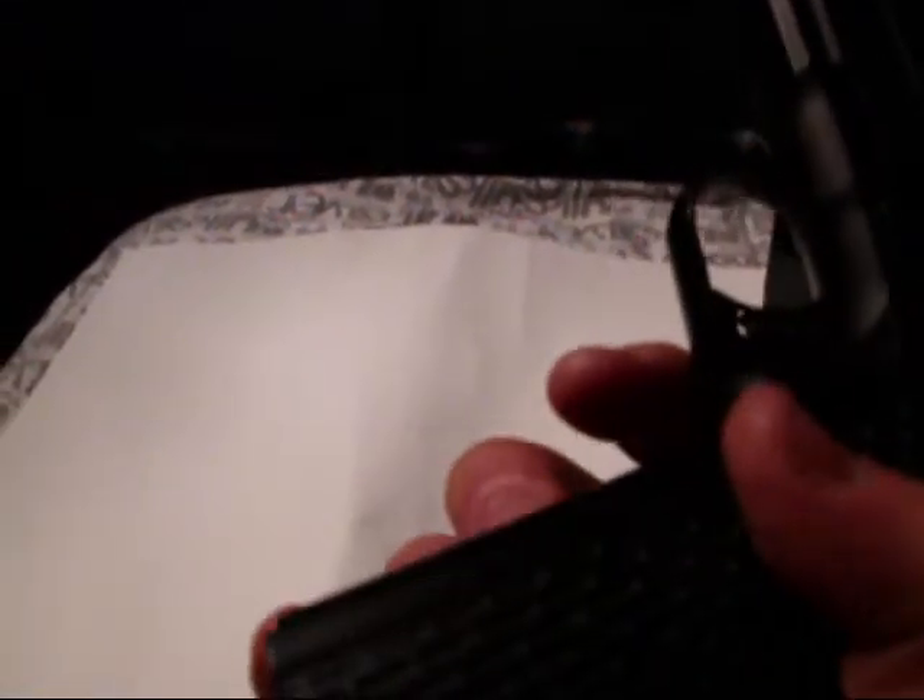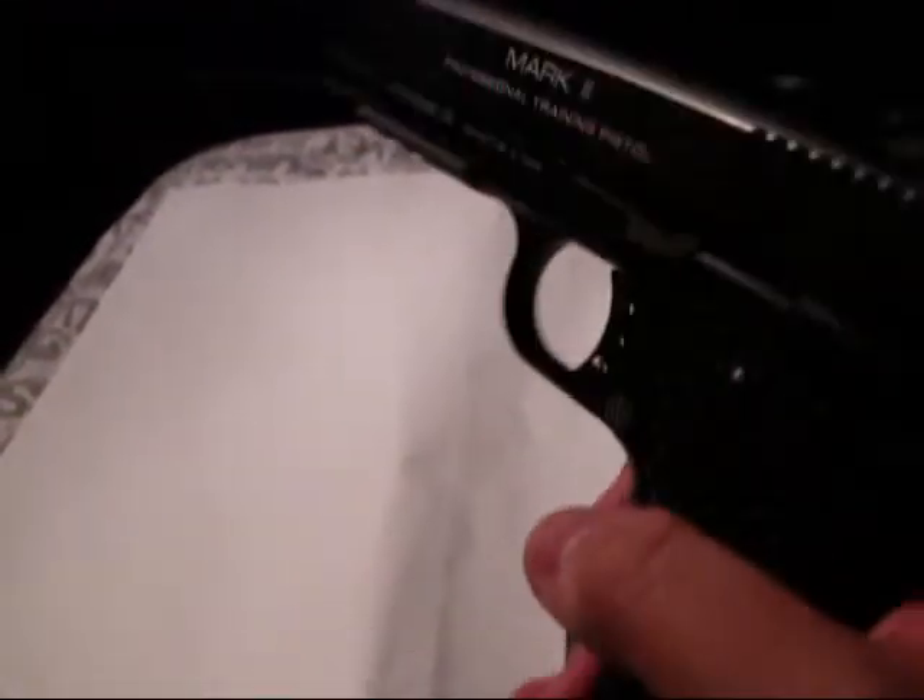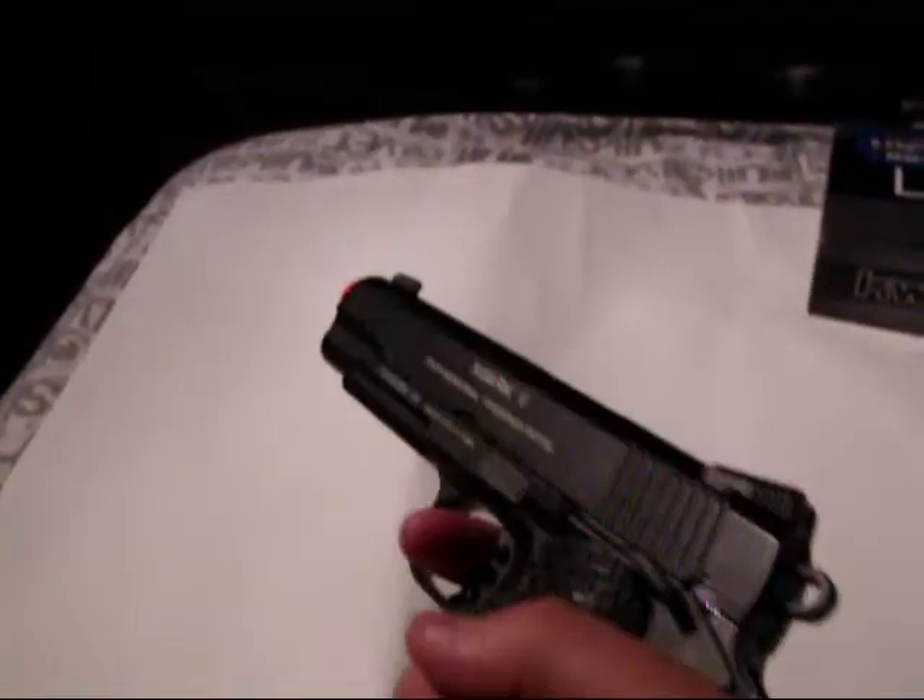The hand guards are pretty comfortable and black. On the back, there's a little bit of texture to help with grip, and there's a lanyard loop. On some of the other Mark series guns — like the Mark IV and I'm pretty sure the Mark III — the whole grip wraps around. I got the one where the grips do not wrap around, because I like the feel of it better.